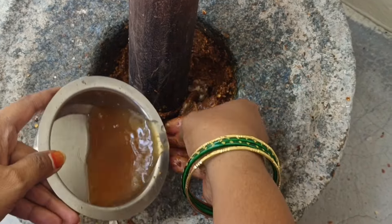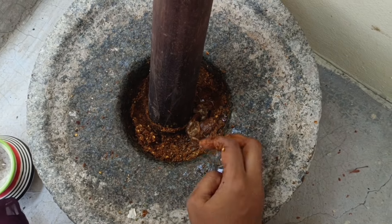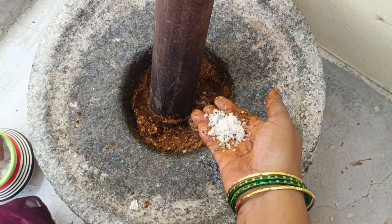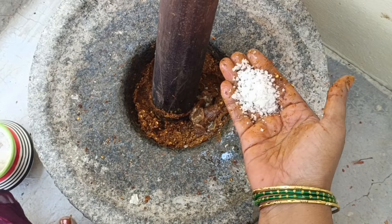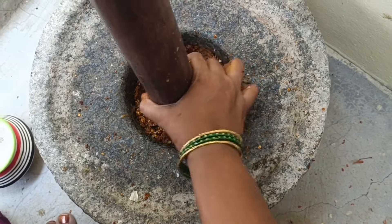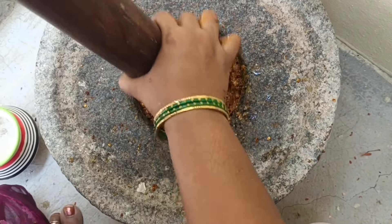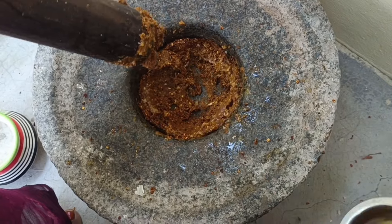Put a little water. I will add some more oil. It's a small oil. This is the oil. I have to add a lot of oil. I will add some oil.